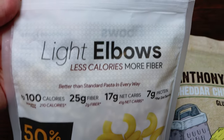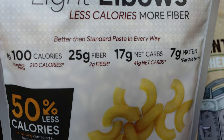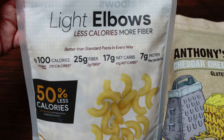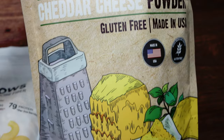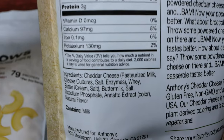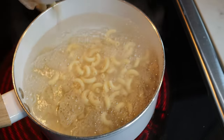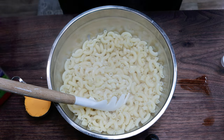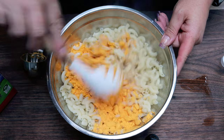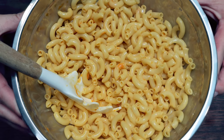Recipe number one is going to be some air fried mac and cheese. I'm using my fiber gourmet elbow pasta. This is 100 calories versus 210 of traditional pasta, making it only two points versus five or six of regular pasta for a two ounce dry serving. To make it a mac and cheese and save on points and calories, we're going to use Anthony's cheddar cheese powder. I'll link both the fiber gourmet pasta and the Anthony's cheese powder in the description box. I'm going to boil my pasta, cook it per package instructions, and then add just the tiniest bit of milk and one quarter cup of the Anthony's cheese powder, mixing it together really well. Then this is going in the fridge to cool down.